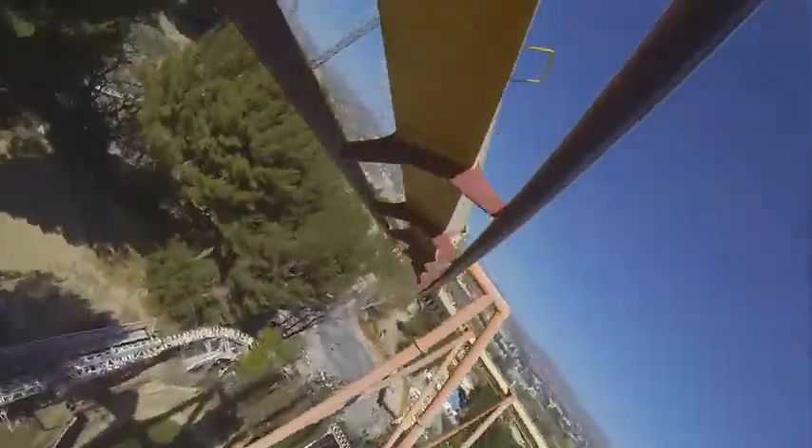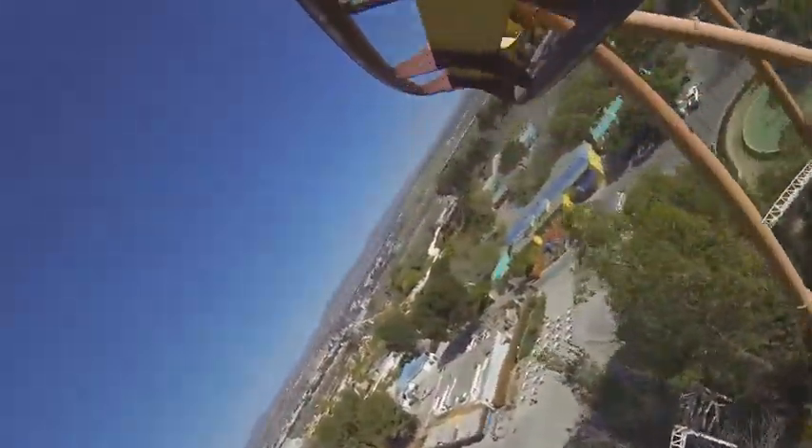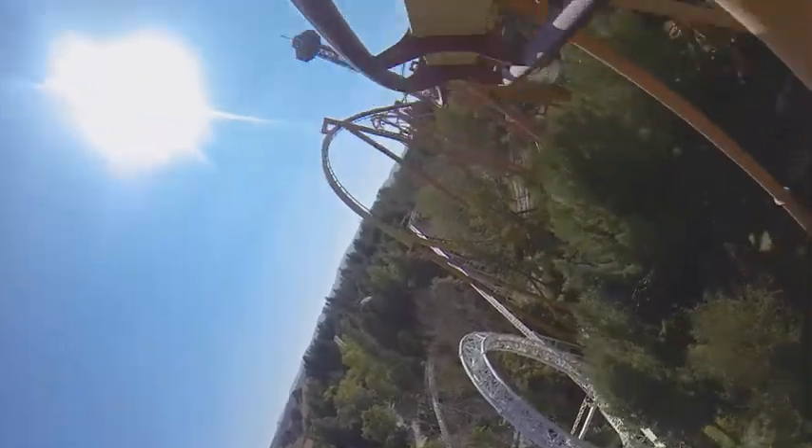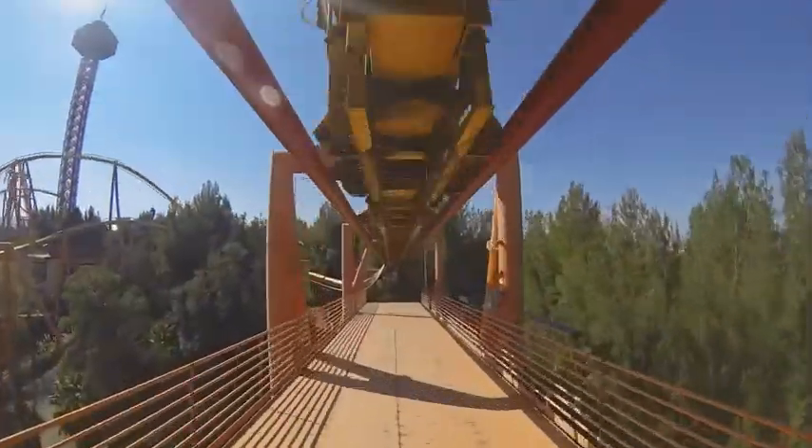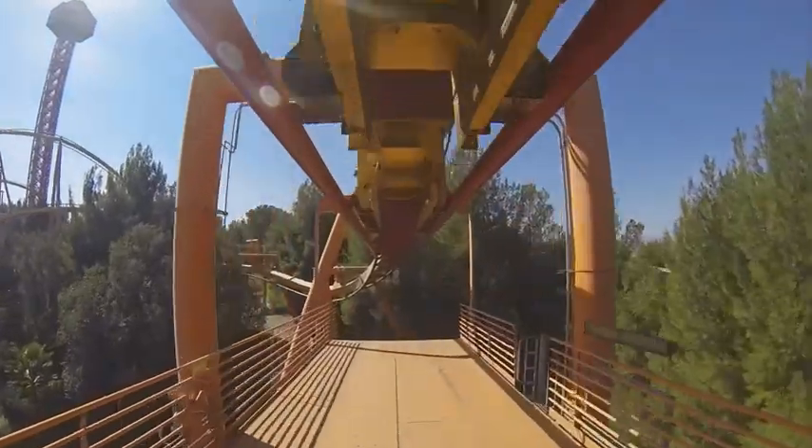Then you feel like you're flying a little bit more. You just kind of glide over Six Flags Magic Mountain, which is actually a very pretty park — I really quite like it. And you soar into the brakes there — well, I wouldn't say soar, but yeah.